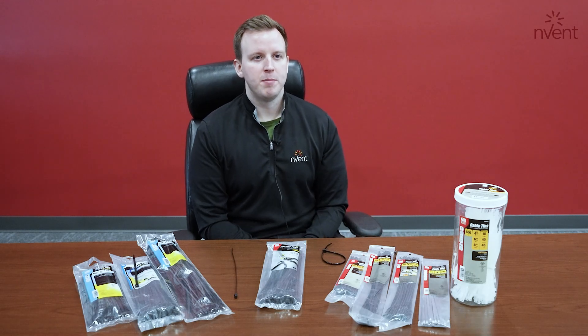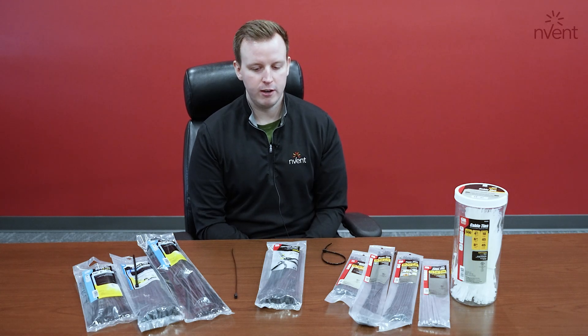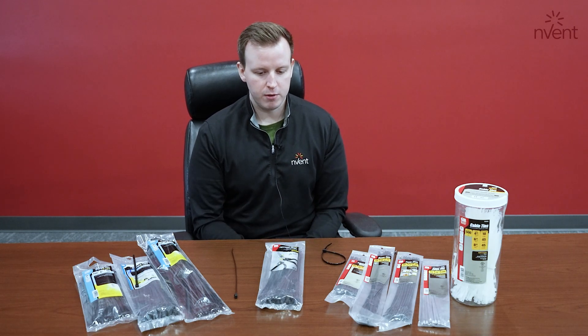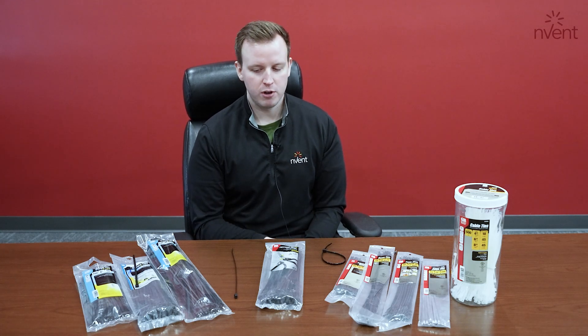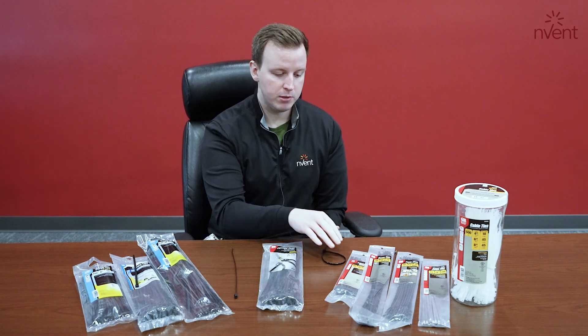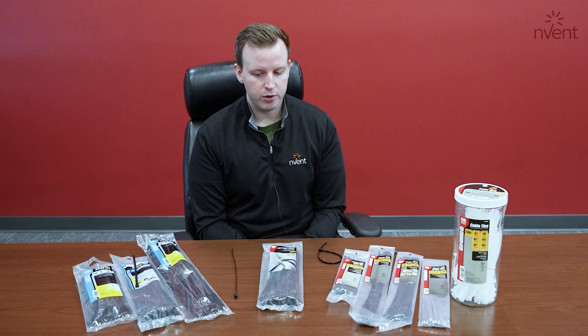Hey everybody, Andrew Lusso here, product manager for the residential and wire management products here at ECM and Invent. Just here to present a couple of our cable ties to you. We'll start by saying that we have a full UL listing line for our cable ties, and it comes in a number of different package sizes and color options.